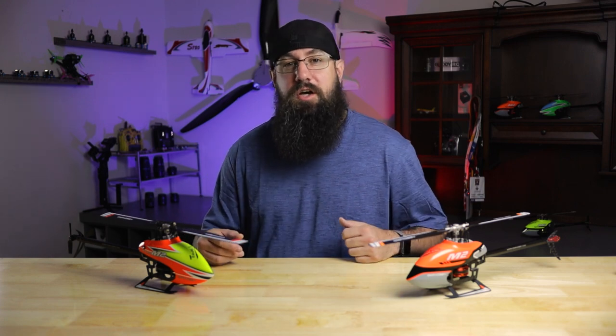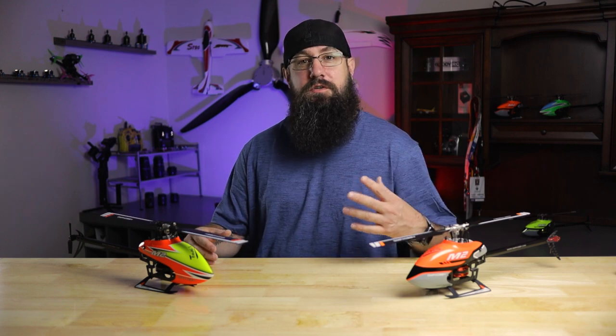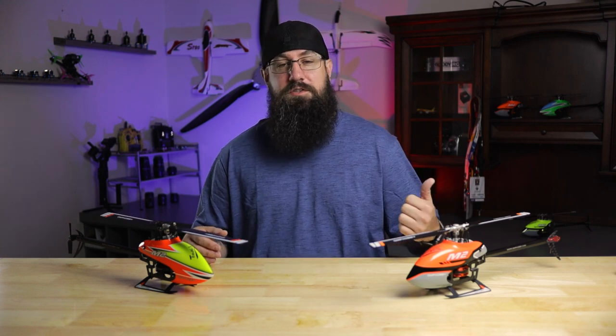OMP is releasing two new M2 helicopters, the M2 V2 and the M2 Explorer. In this video we're going to talk about what stayed the same from the original, what changed, and the difference between these two models.